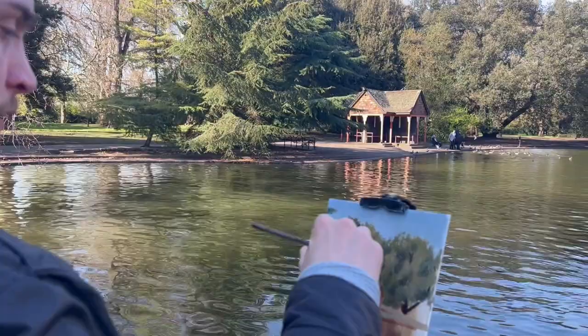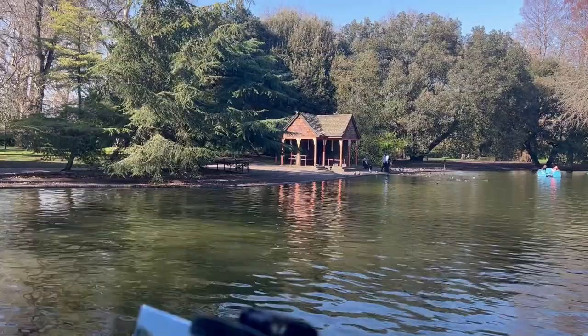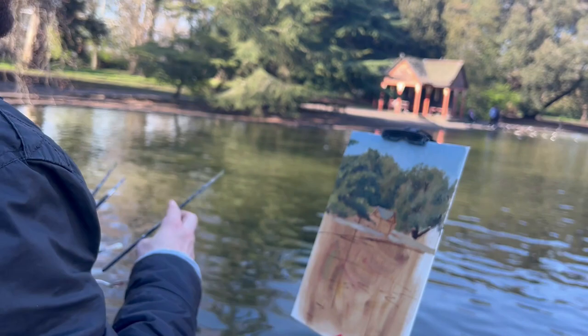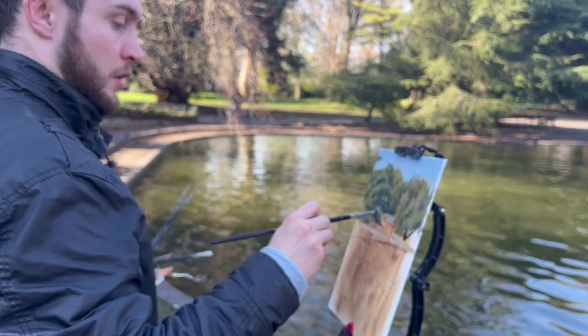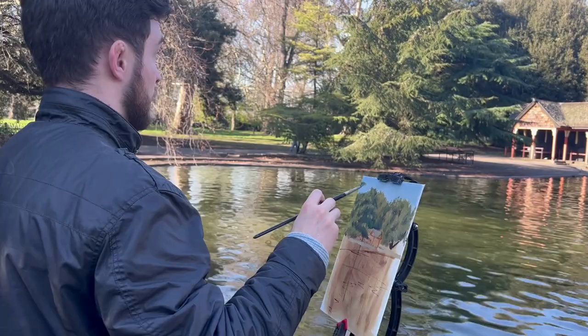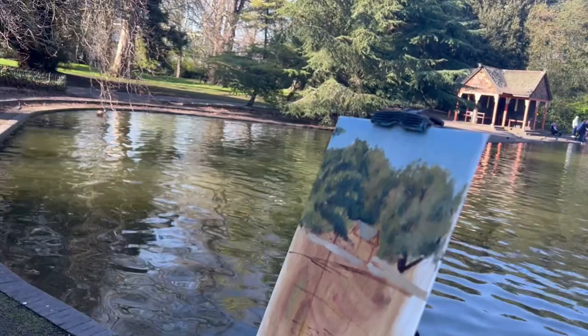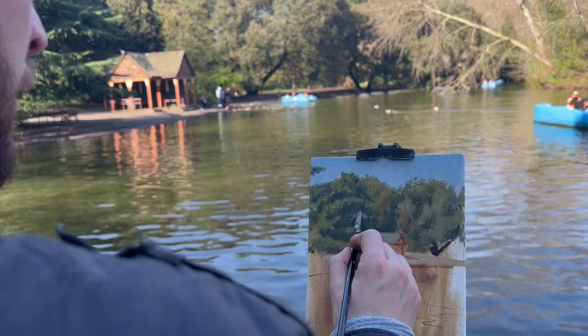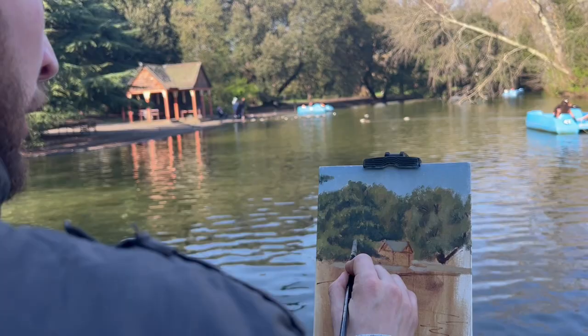One way to look at plein air painting is that you're basically problem solving. You have a white panel in front of you and a scene behind it, and the white panel in no way represents that scene. Step by step, you have to make the panel become ever closer to what you're looking at. The closer you get in value and colour, the more realistic your painting becomes. You're also faced with decisions to change things — perhaps enhance some colours, leave some things out, or even change the shapes of the trees to make the composition more pleasing.